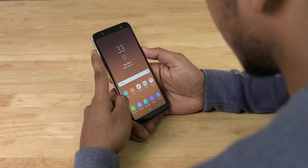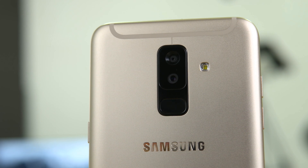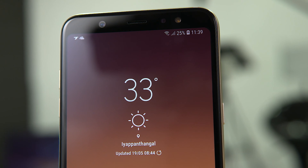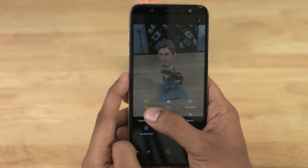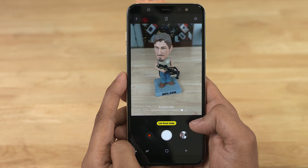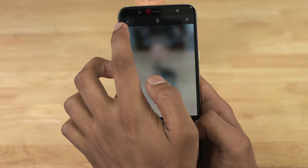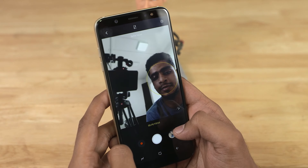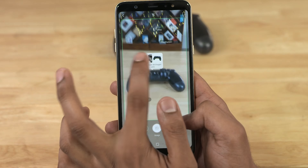On to cameras — the primary unit is a 16-megapixel f/1.7 shooter, while the secondary is a 5-megapixel unit for depth sensing. On the front, we've got a whopping 24-megapixel f/1.9 camera for selfies along with a dedicated selfie flash. On the software side, we have Live Focus on the rear camera — Samsung's interpretation of portrait mode — which lets you control the amount of background blur. The front camera also gets a selfie portrait mode, along with a pro mode, AR stickers, and Bixby Vision.